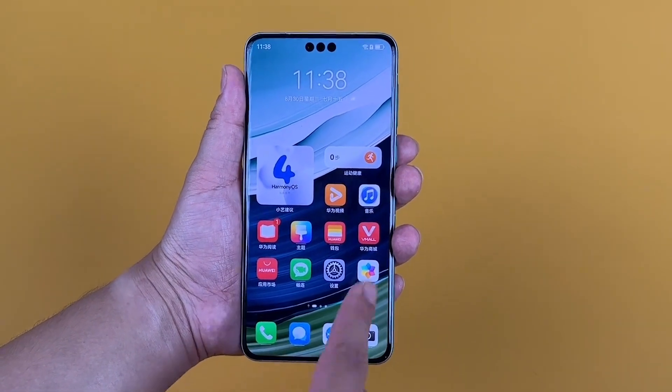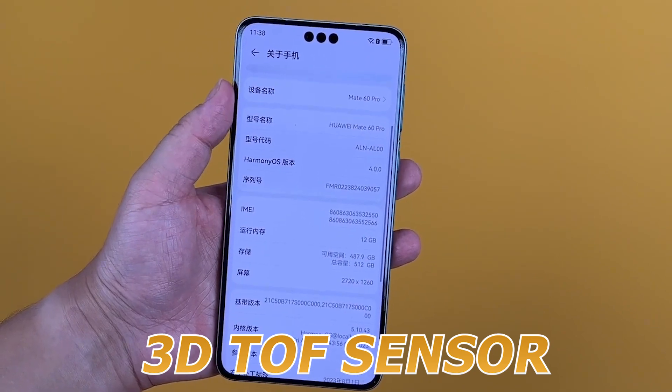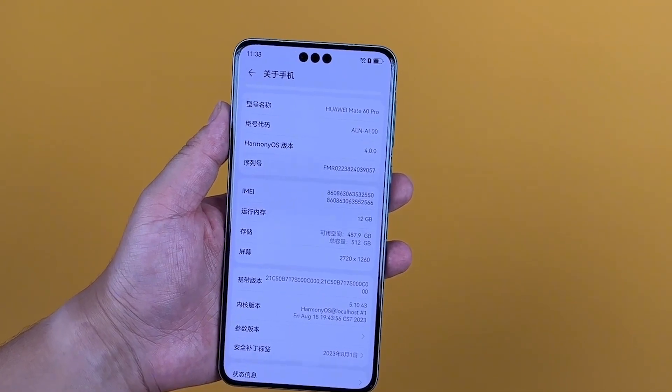The handset has three hole punch cutouts at the top of the display, housing a selfie camera and a 3D TOF sensor. It is protected by Huawei's second-generation Kunlun glass, according to the company.